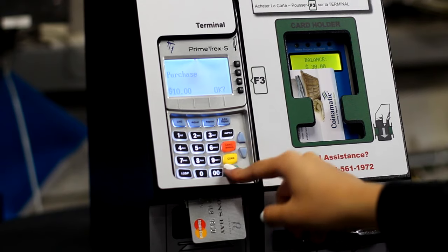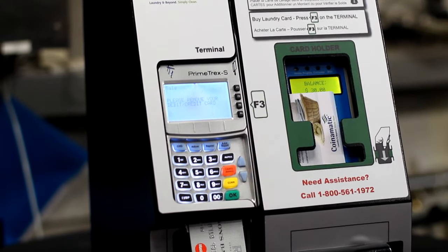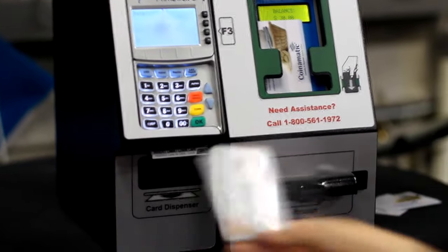Confirm your purchase and enter your PIN as required. If you would like a receipt, select F1, or if not, F3.